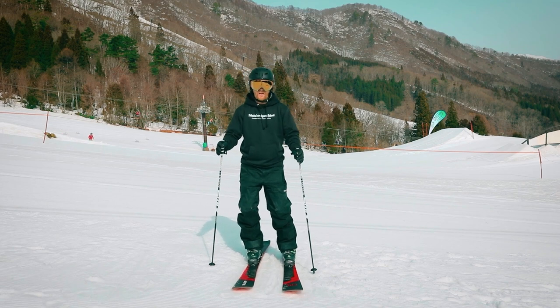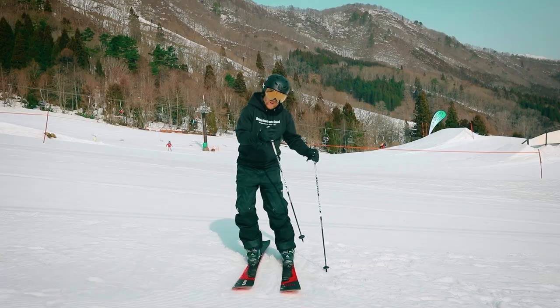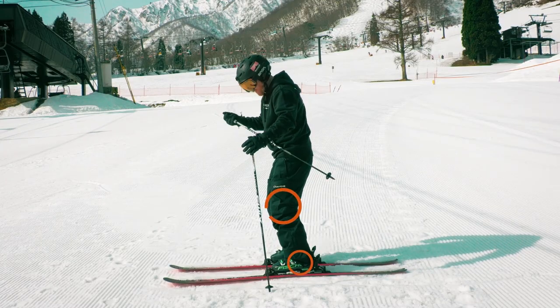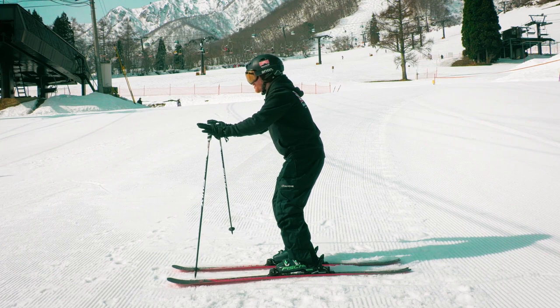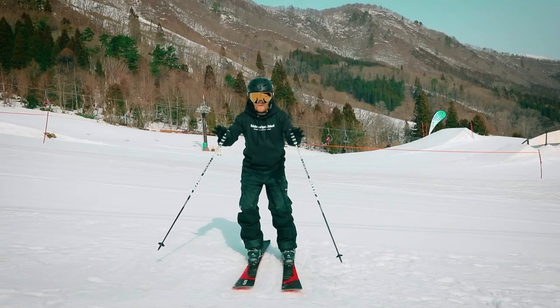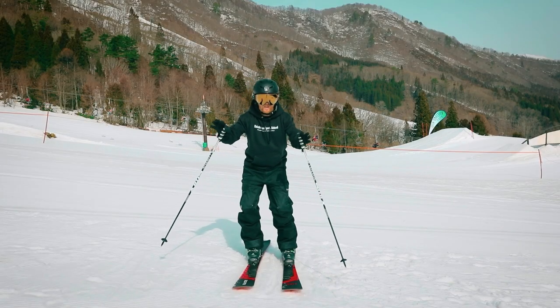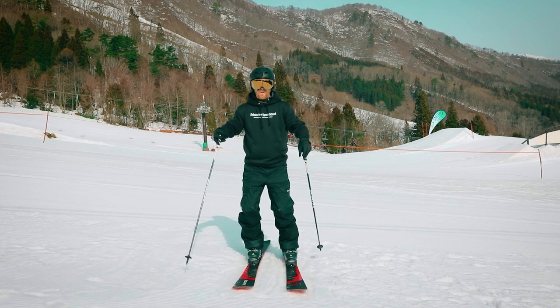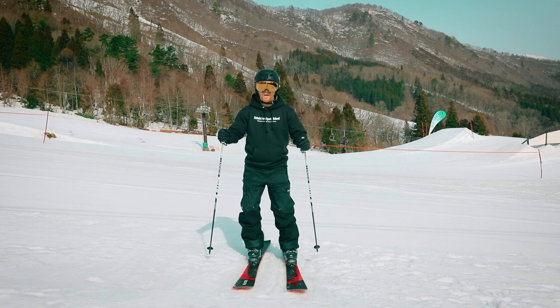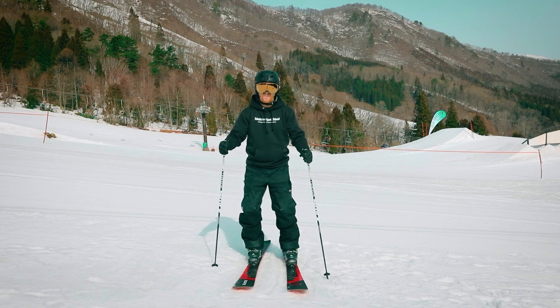To be in balance or athletic stance means having all your joints slightly bent — your ankle, your knee, your hip — and your hands should be forward. This is the same as in any sport: a soccer goalkeeper in the nets, a basketballer marking someone, a tennis player about to receive a serve. In all these sports you need to be in a reactive position because we don't know what's going to happen around us.